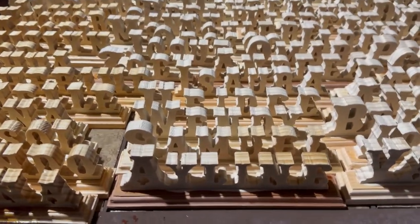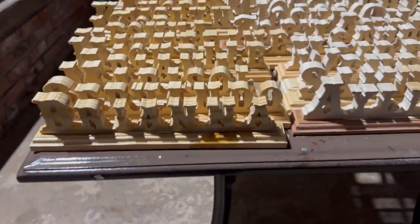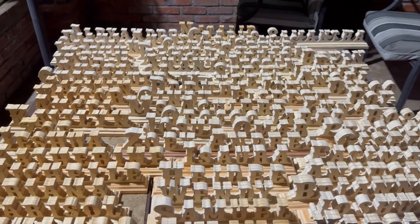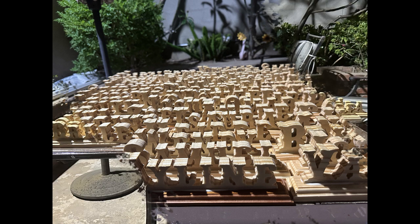It looks like the wood glue has dried now, so time to spray. I sprayed a couple of them over here and I'll just spray the rest. Thank you for watching — if you like the video go ahead and give it a like, and I'll see you next time. Hasta luego!